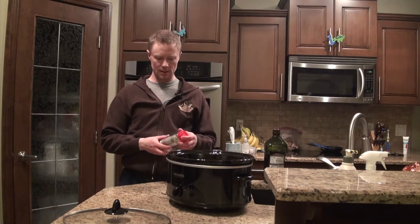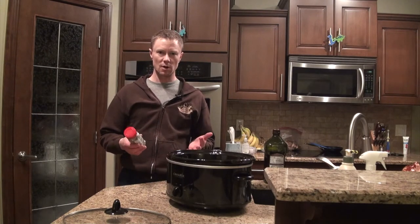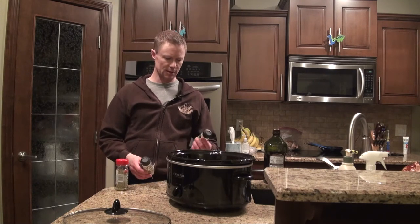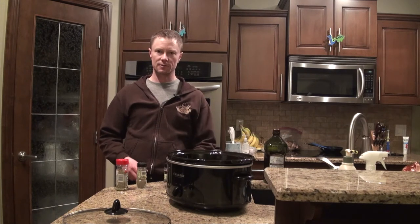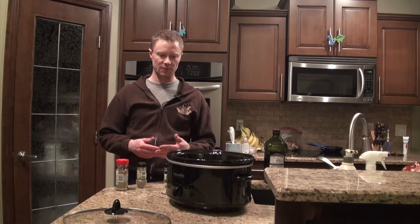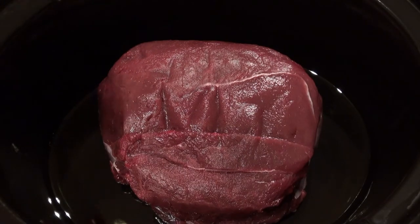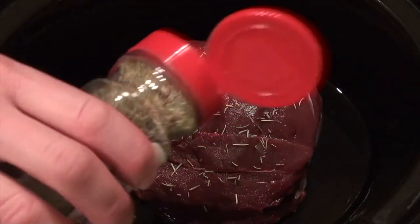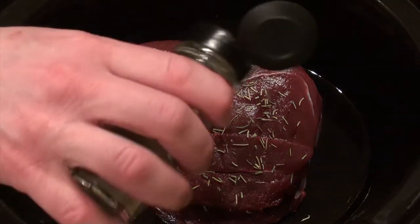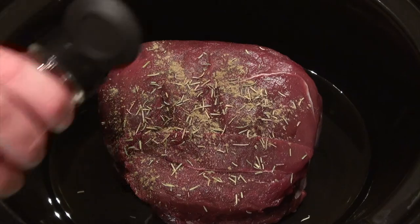Now we're going to season it. You can put whatever seasoning you want — you could do a rub you'd use for beef. What we use is a bit of rosemary, some sage, and some thyme leaves, and we just sprinkle a bit of that on. You could use a variety of things like salt and pepper, whatever you're looking for flavor-wise, but this is what we typically put on and it turns out pretty decent. The key is really just season it to your flavor of choice — can't really go wrong if it's stuff that you like.